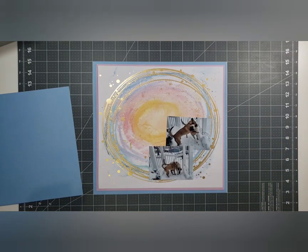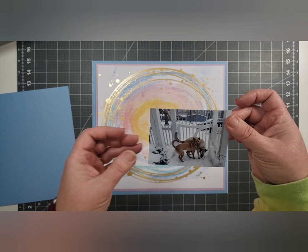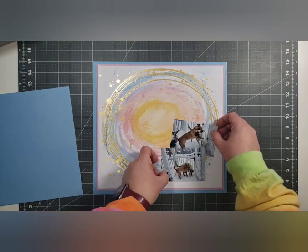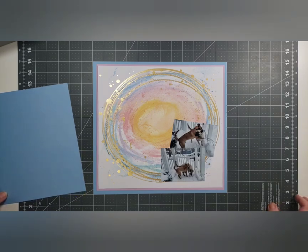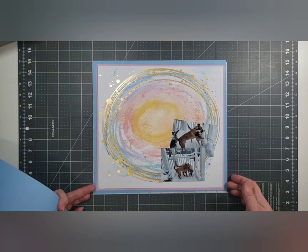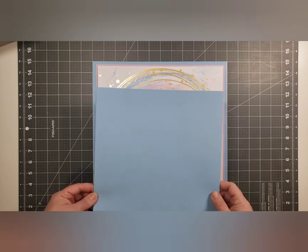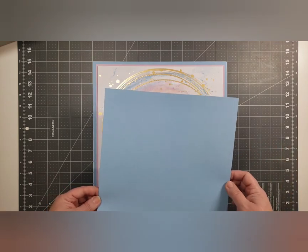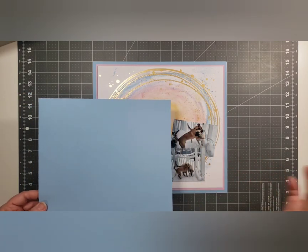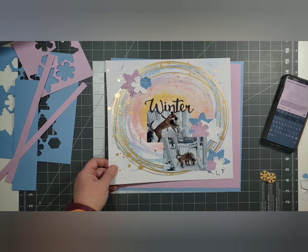These are my photos of my goofy puppies playing in the snow. This one — she's our youngest, this is Charlie, she's a stinker. And our oldest one, Kayla, she just wants to be away from Charlie sometimes, and Charlie does not allow for that. Charlie is constantly messing with Kayla, and Kayla is desperately wanting her own space. So I'm going to die cut some snowflakes out of this and grab some white cardstock to do clusters with snowflakes.